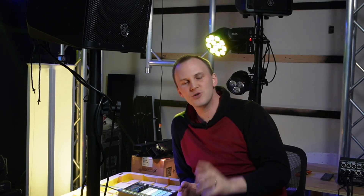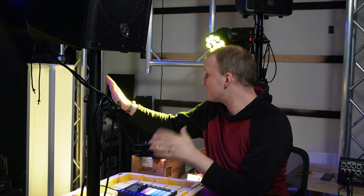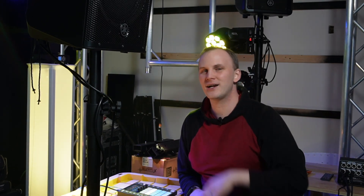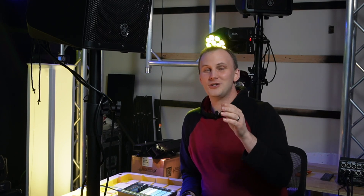With every rule — as I got in trouble for telling my kids — there are times where it's meant to be broken. Not great parenting advice, but in lighting, it couldn't be more true for the artistic side. When you're hanging a light, rigging and stuff like that — don't break those rules, safety first. But when you're doing the artistic side of things, rules are meant to be broken sometimes. It just makes sense to.